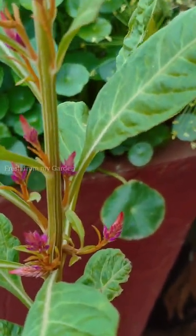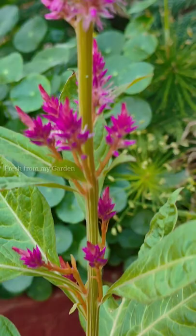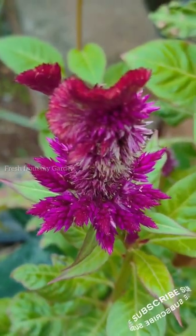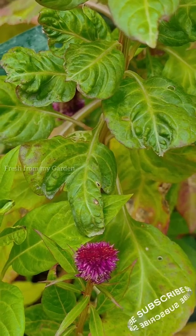Hi everyone, and welcome to Fresh From My Garden. Another beautiful flower that we can grow during the summer time are these lovely celosia flowers, and these were grown from the seeds that I saved from last season.